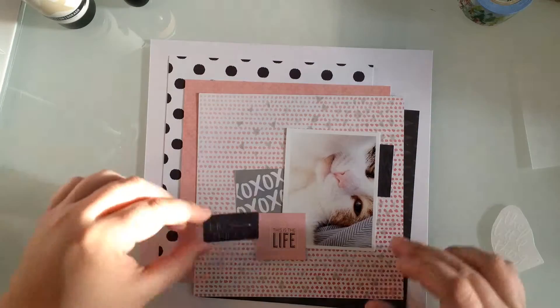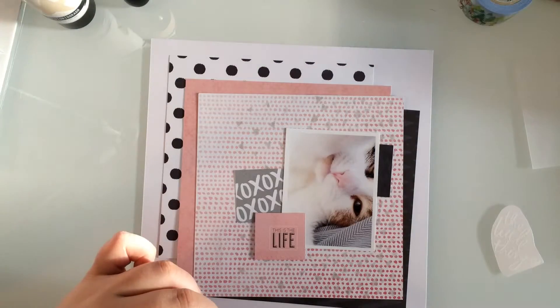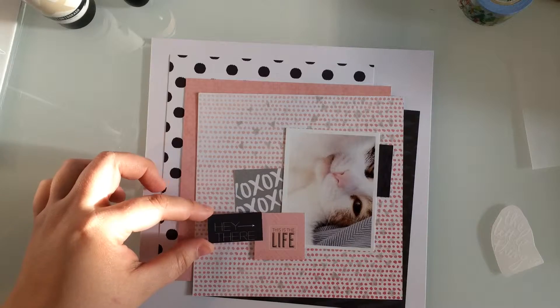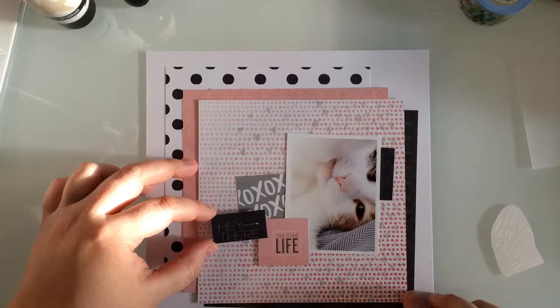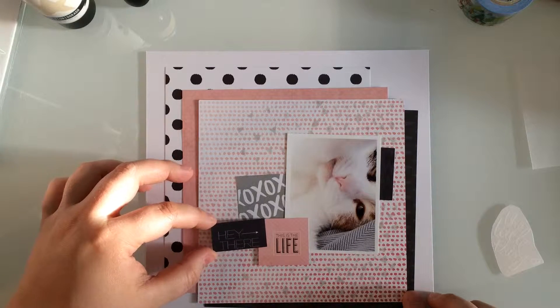My hands are actually really swollen right now, so you'll see me fiddling with a pair of tweezers. Oh, and there's the cat just casually walking through — like, no big deal. You'll see me using tweezers a lot on this project. My hands might look really big, but I do 8x8 layouts, so it isn't some sort of weird optical illusion — my layouts are not a 12x12 size.